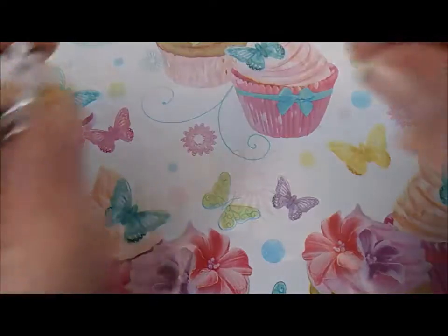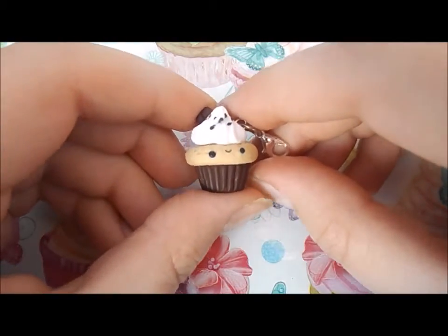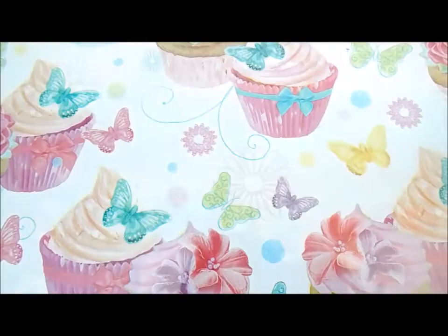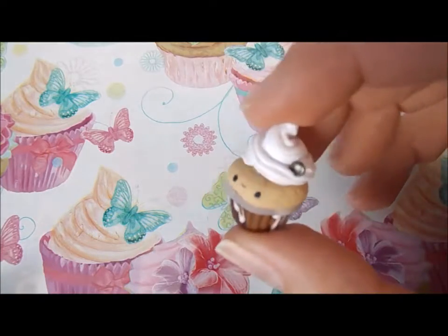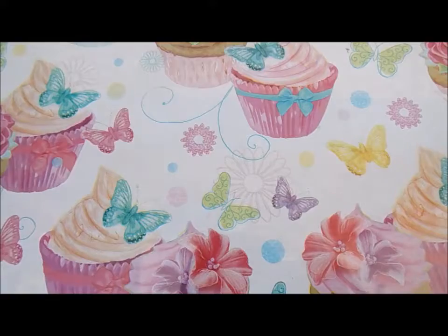Also I have this chocolate Bavarian cream cupcake sort of ice cream thing that would be like a smoothie. Next up I have this Starbucks Frappuccino and I really like how this one turned out.